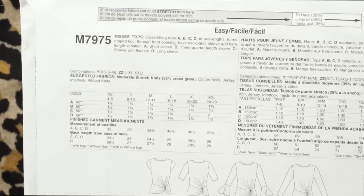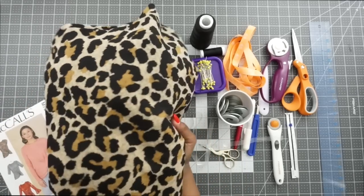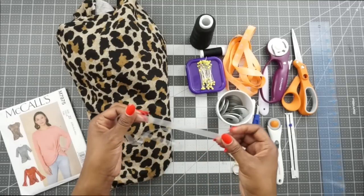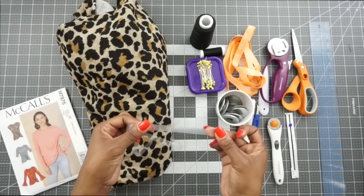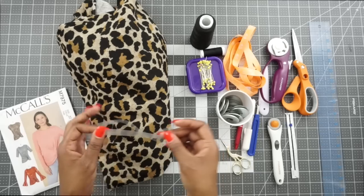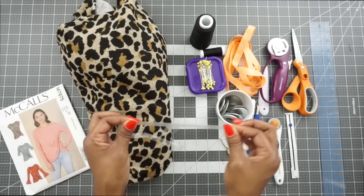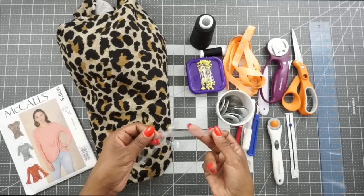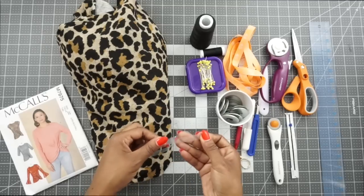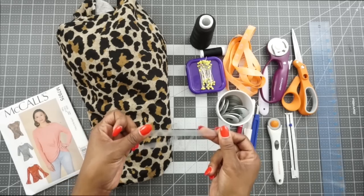Now let's go over the tools and fabric I've purchased to make this top. For fabric I will be using this leopard print knit that I found at my local Hobby Lobby. I also have some clear elastic here — this is not a required notion, but I'm going to use it to stabilize the shoulder seams on this top so they won't stretch out over time. If you don't have clear elastic, you can also use twill tape, hem tape, or even interfacing.